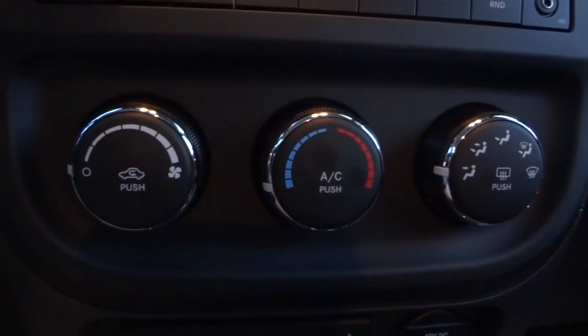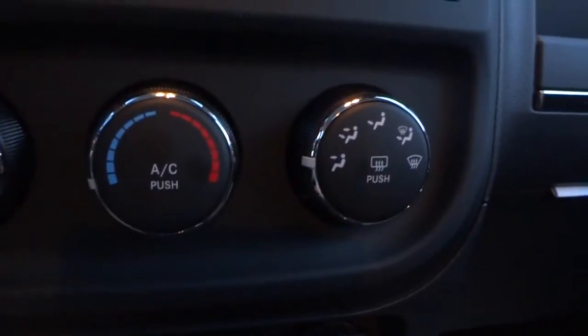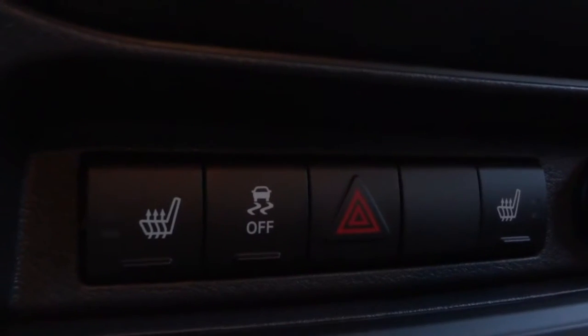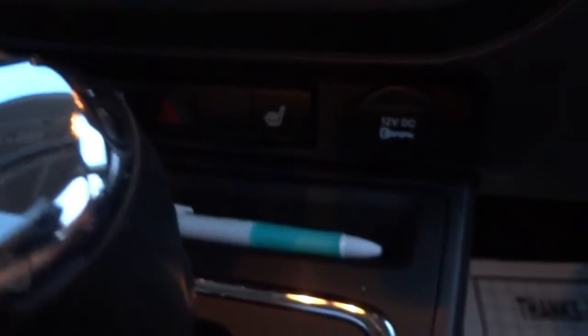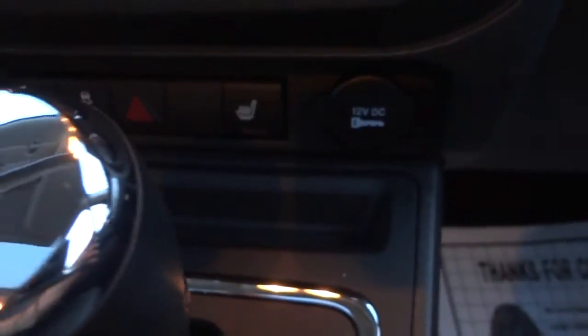Climate control is pretty basic: airspeed, temperature, and where you want the air to blow. Down here are the heated seat buttons and the stability/traction control button if you want to turn that off. There's also a power supply outlet here. There's an interesting little pocket — I'm assuming it's a pen holder, because a pen fits right in there and I can't think of anything else it would fit.